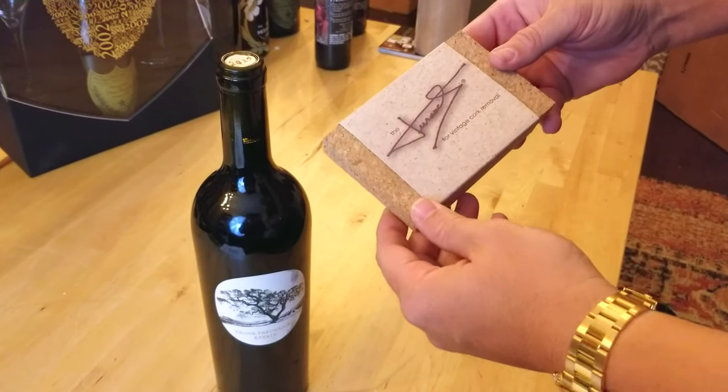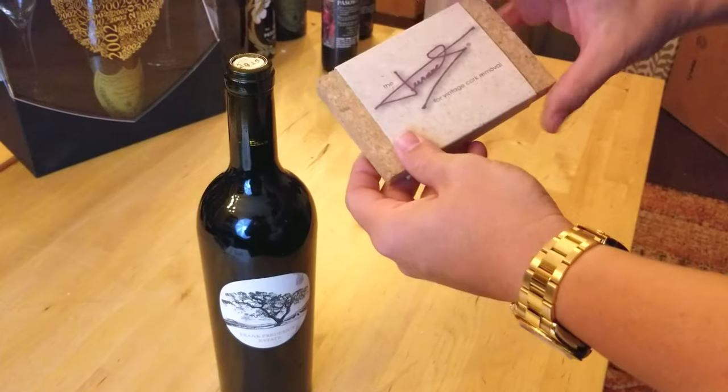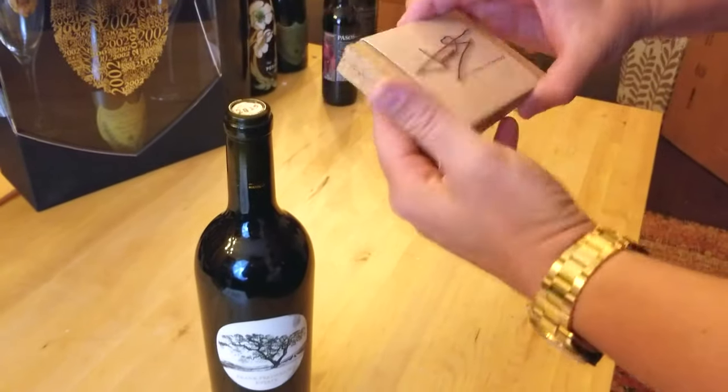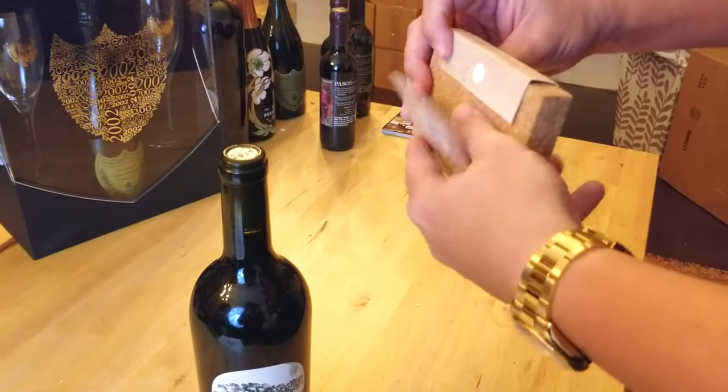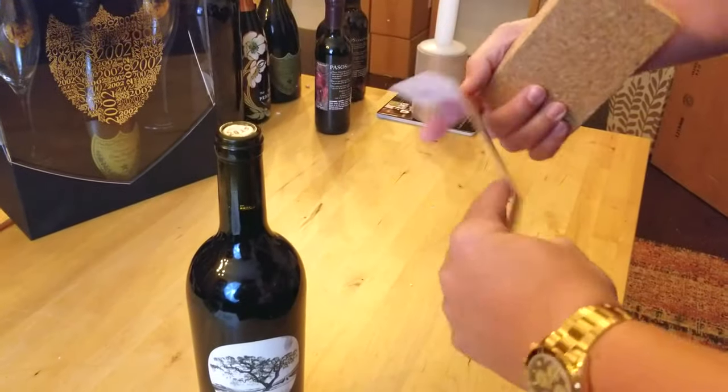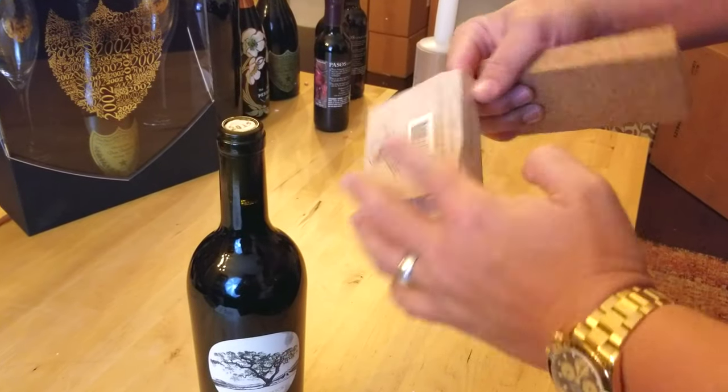Here's a demonstration of the Durand corkscrew or cork removal tool. It comes in this nice cork box with instructions on how to use it and a resealable velcro tab.